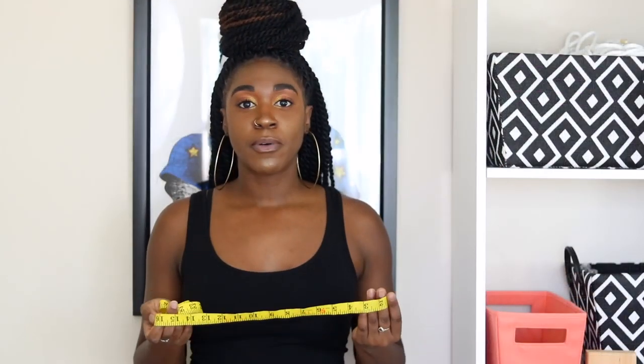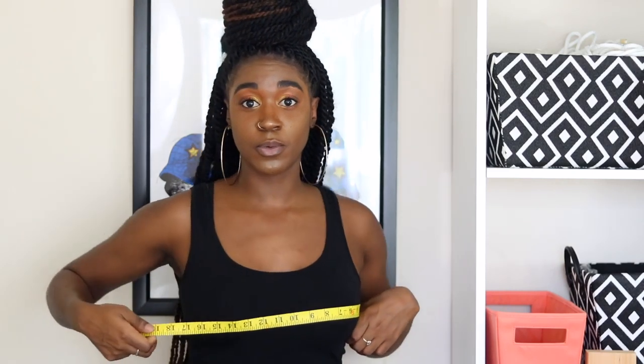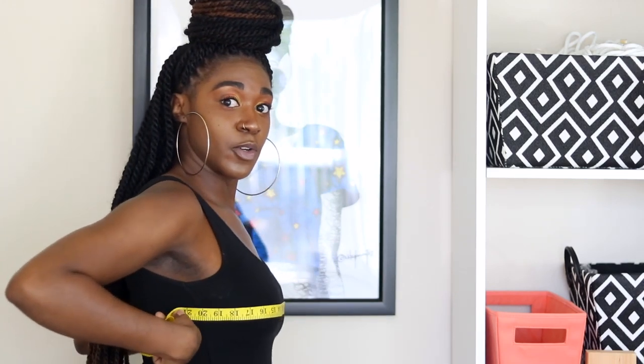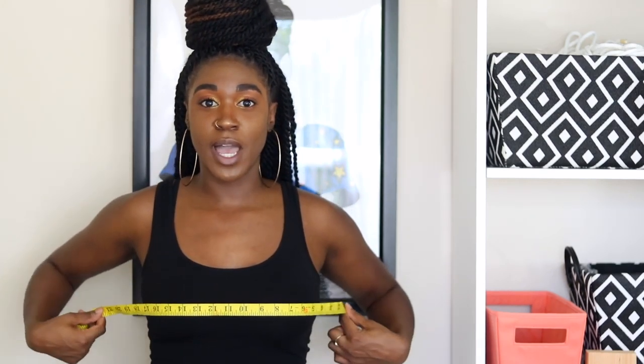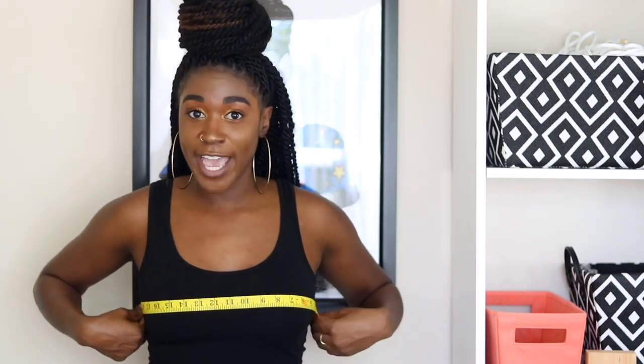Before we begin cutting out our fabric, we need to take our front bust measurement. I like to bring it from about the armpit, right on the side, and bring it around to under my underarm. Make sure you're putting your measuring tape around the fullest part of your bust. After you have measured that, go ahead and write that number down and we're going to use it next.